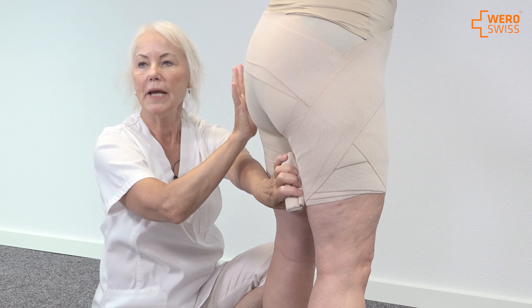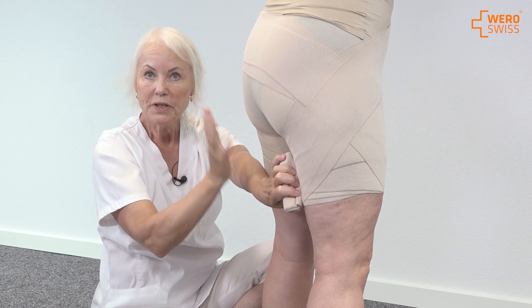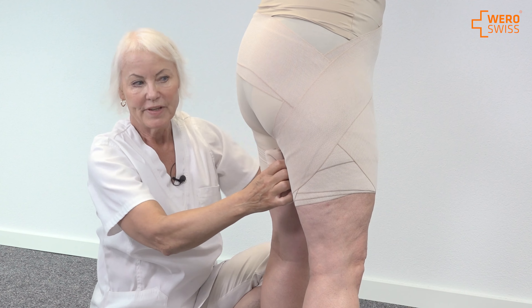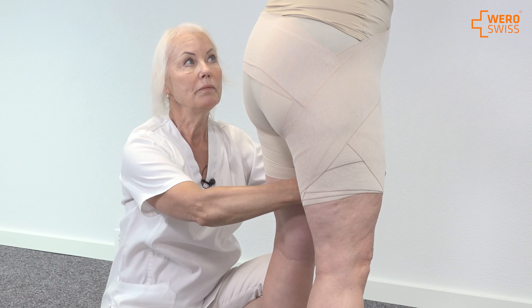When you do this bandage, you do not use any knickers on the patient — the patient is naked. When you finish the bandaging, the patient puts the knickers on afterwards, because they need to be able to go to the toilet.